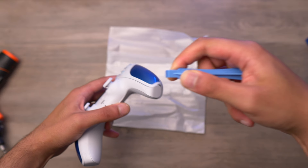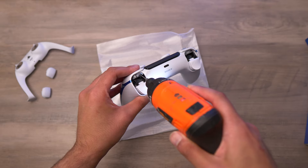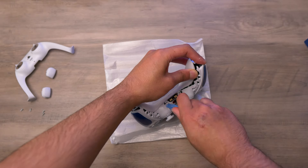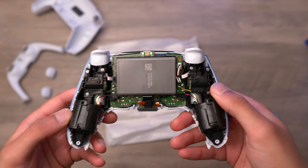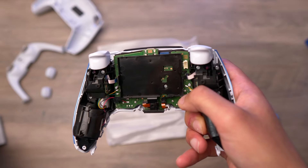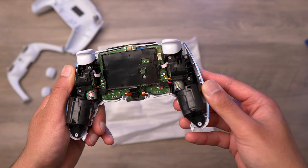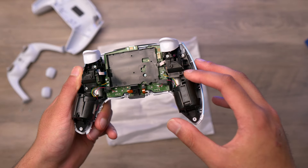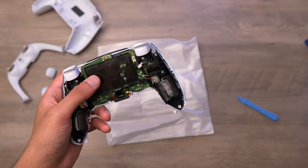With the four screws removed, we can start separating the back shell and pop that apart. Internally it looks the same — the battery is the same, nothing to indicate this is an updated board like we had with the Deep Earth collection, where the whole board was slightly different and the trigger assembly was different to previous DualSenses. This looks to be the same as the previous BDM40 motherboards.